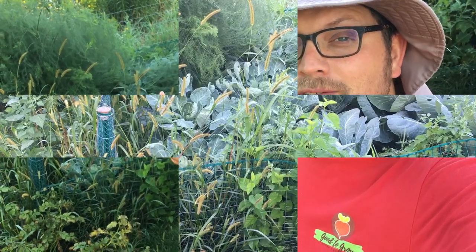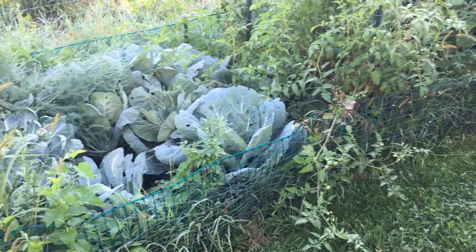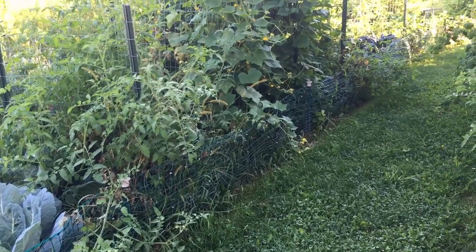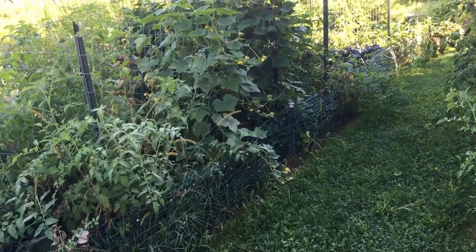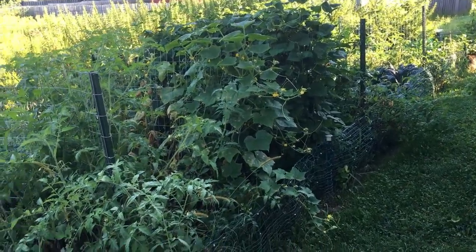Now we're at the back of our property for our main garden space. Let's back up just a little bit so you can see the entirety of this garden space — it's about 7 feet wide by 40 feet long, so about 280 square feet of fenced-in garden space.